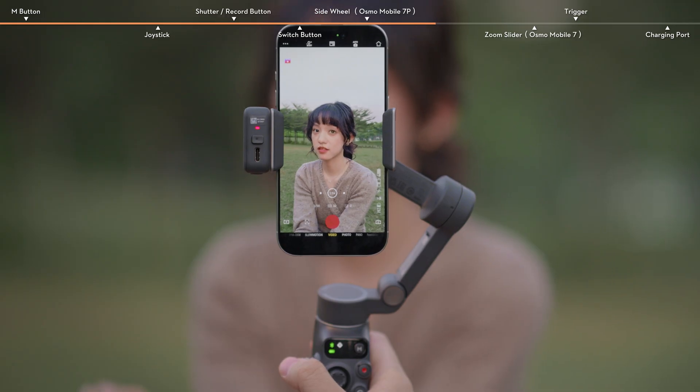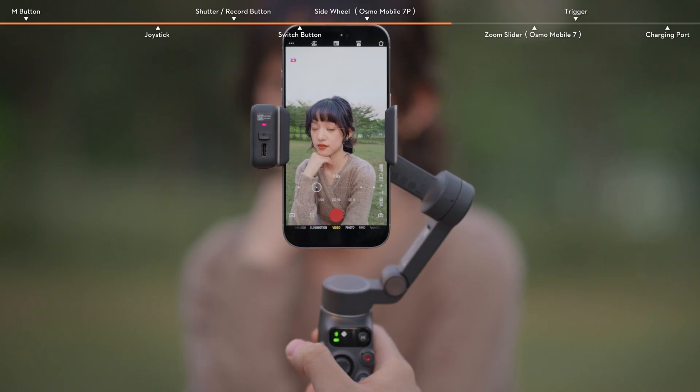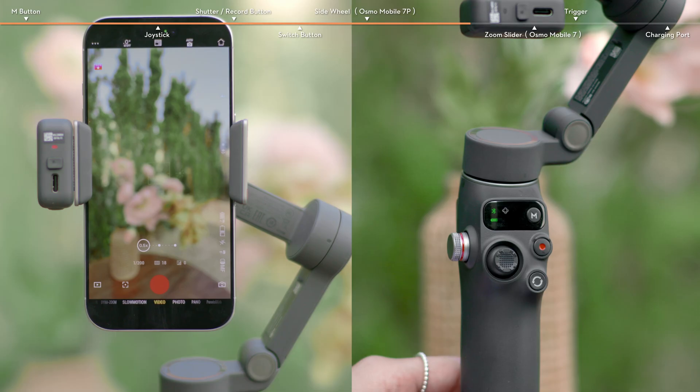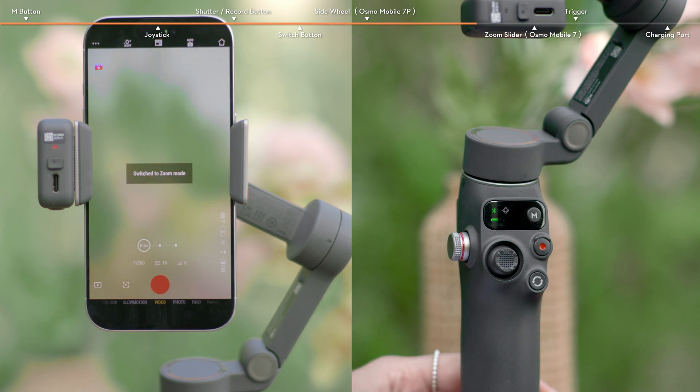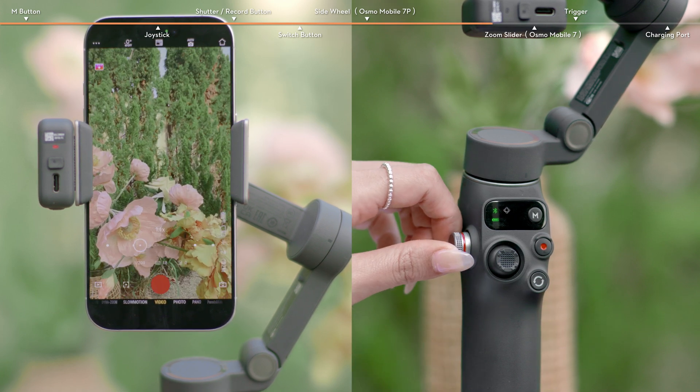In DJI Mimo, press the wheel twice to set the effect of rotating the wheel to focus, zoom control, or brightness and color temperature control. Press the wheel once to switch between focus and zoom modes. In zoom mode, rotate the wheel to zoom in or out.